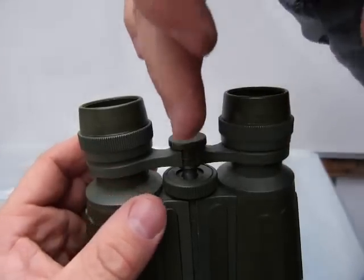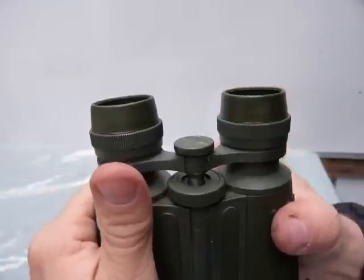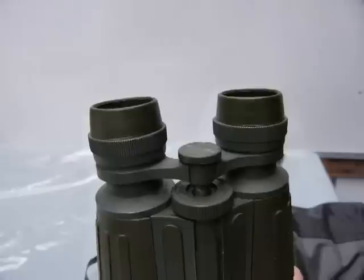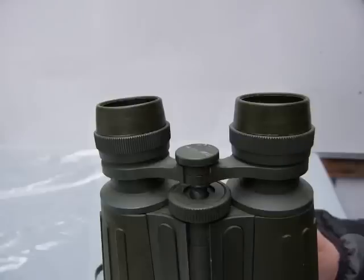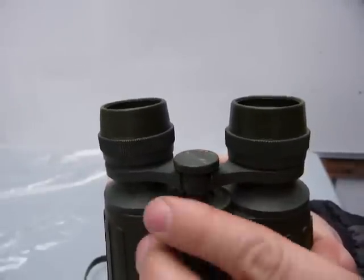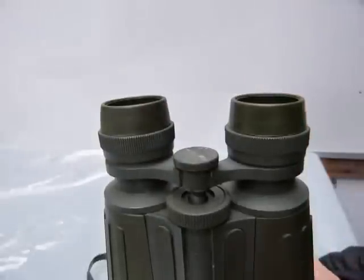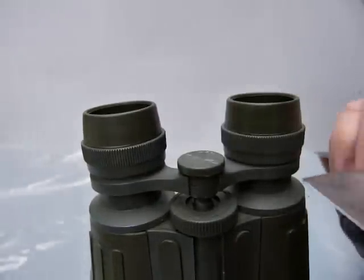I figured these eyepieces are bolted on from one side or the other, and something has to tighten. So I started taking it apart, and this is what I discovered: any pair of binoculars is assembled with threads — you can see how stuff is threaded here. The eyepieces have to be taken apart here.